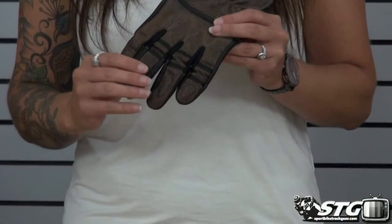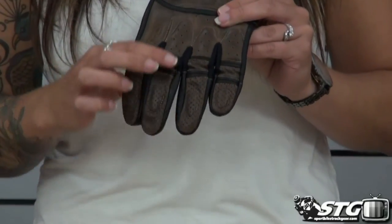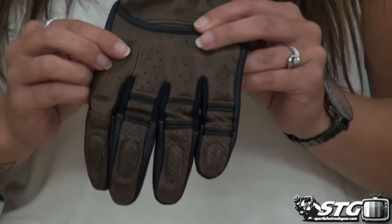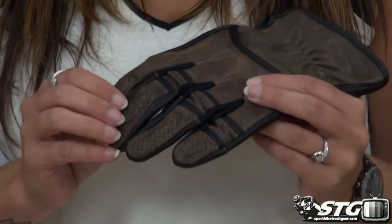You have a full leather backing here as well as some perforation at the top of the fingers and at the top of the knuckle area. This is going to help keep you nice and cool while still having the protection of a leather glove.